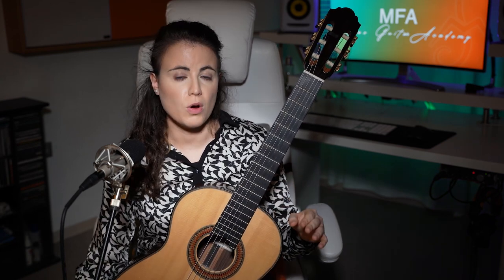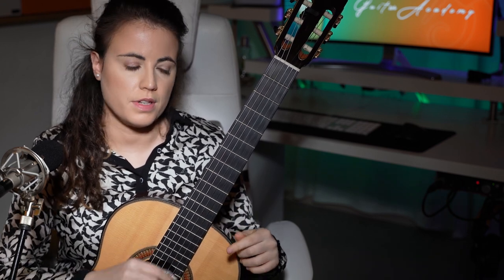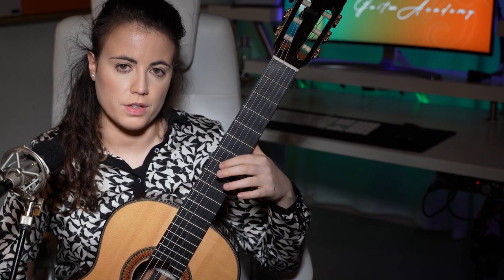If you try at home this type of slur you will realize that you need a lot of relaxation in the hand and a lot of flexibility and easiness. That's why I always insist: always be relaxed and have a healthy position, because without this so many musical subtleties go down the drain. This technique also works in ascending mode — you just need to change the fingers the other way around, so in this case we start with the second finger and then arrive with the first.